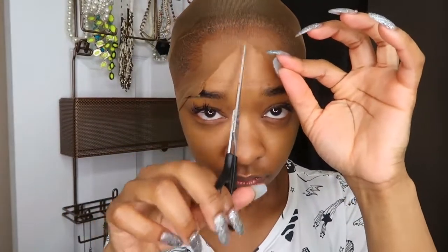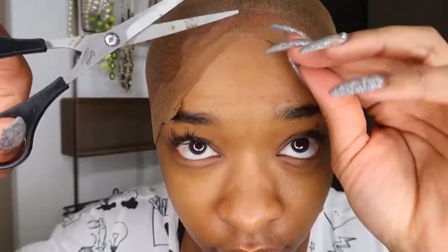So listen, this is trial and error here, but I'm gonna go ahead and explain. I did the bald cap and the only reason I really did it was because I needed to practice for the frontals. So I did the bald cap and essentially just cut around my hairline.